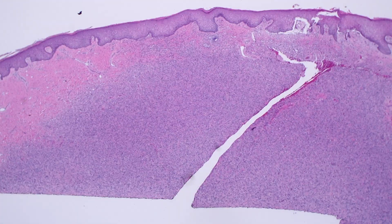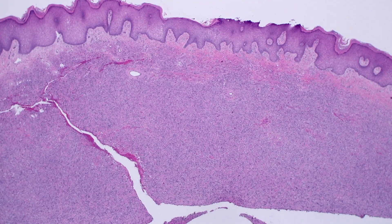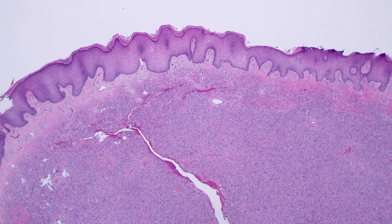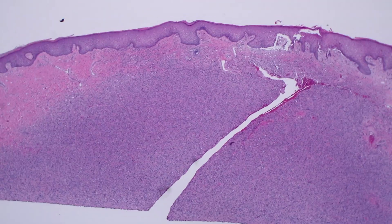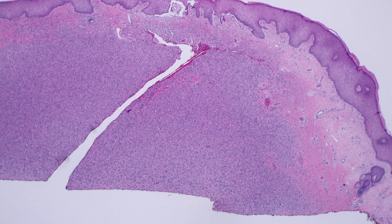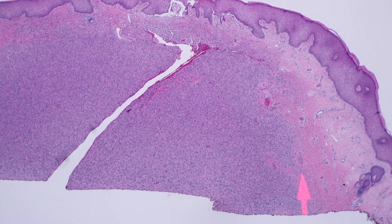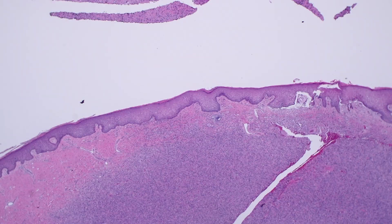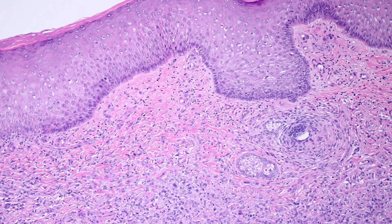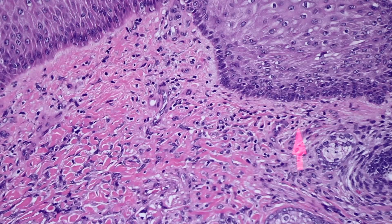Here's another variation of Dermatofibroma. Look very clearly from low power - you've got beautiful epidermal hyperplasia with that kind of flat-end tabling along the base, and you've got a cellular spindle cell proliferation in the dermis. There's a crack in the middle, just an artifact from cutting. The edges are a little fuzzy - the tumor is trickling in between collagen at the edges, which is a usual finding in Dermatofibroma. There's a little tiny bit of induction - you can see a little tiny basaloid island with some dense cellular stroma around it.